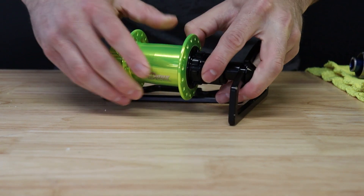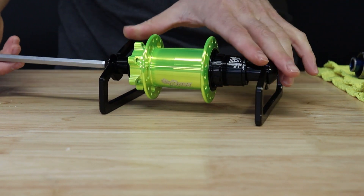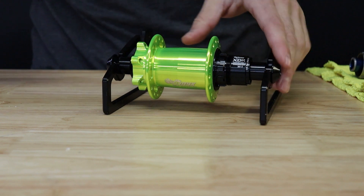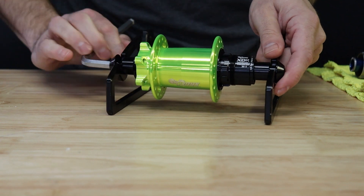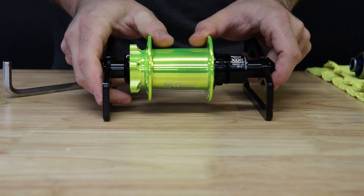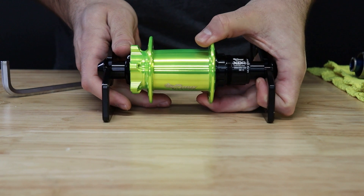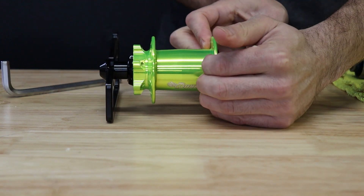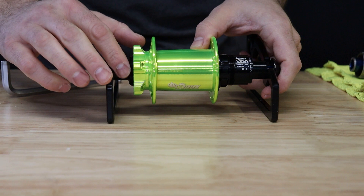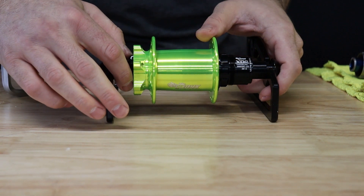Install the hub into your frame or bearing press with torque on the through bolt at riding tension. It is important to adjust the hub in this manner as it is a floating axle design. You'll notice that there is some side to side play. Go ahead and pull the hub towards the drive side before any adjustment. Then rotate your preload collar clockwise to tighten until it just contacts the bearing on the brake side of the hub shell.